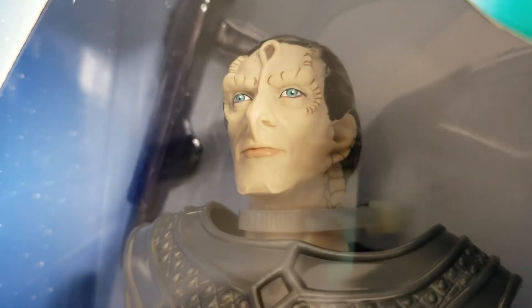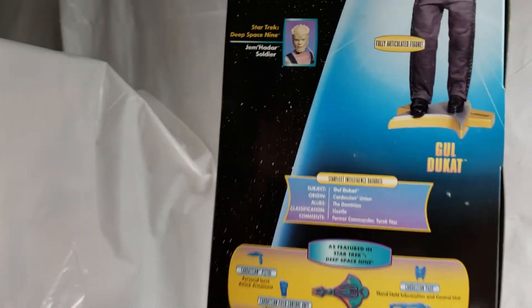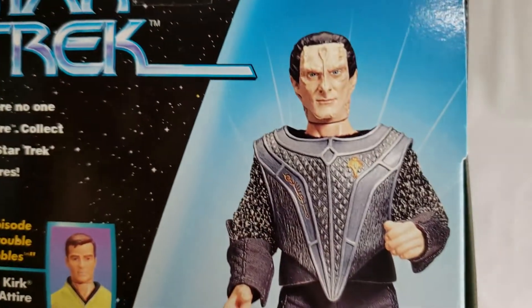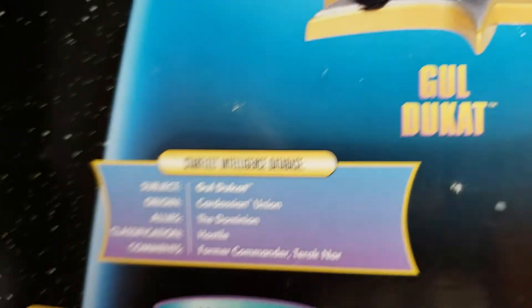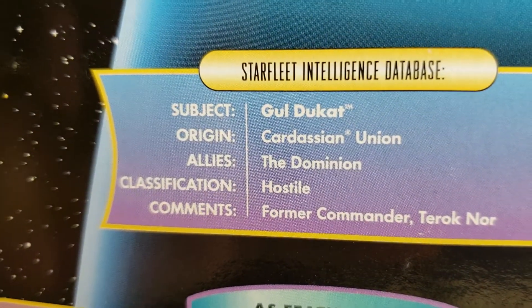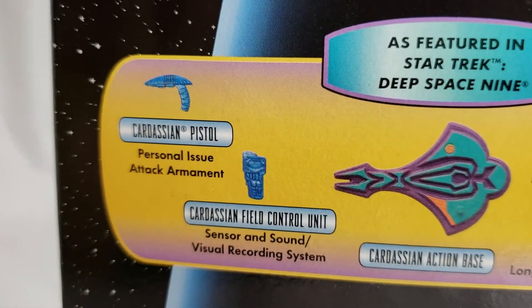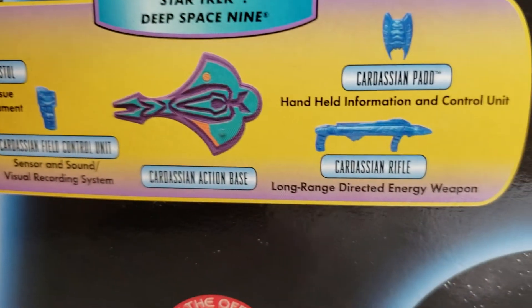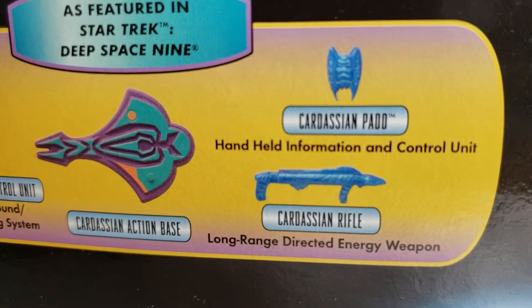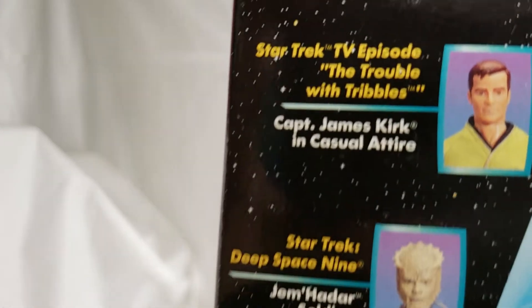He was a true antagonist. Let's turn this figure around and let you see the back of the Gul Dukat figure. Still factory sealed — you can see there's a blown-out shot of him. Here's his equipment list: Cardassian pistol, Cardassian field control unit, Cardassian action base, Cardassian rifle, and Cardassian PADD handheld information and control unit. And here are some more figures that you can get.